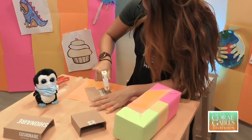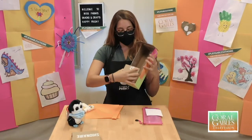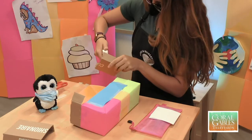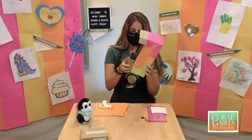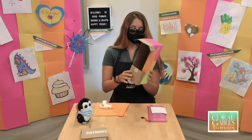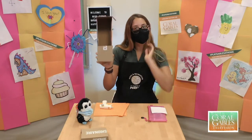So what I did was I used the hot glue to go ahead and attach our little roof. And now I'm going to attach our little bed to the bottom. All righty. This is what our birdhouse looks like right now.